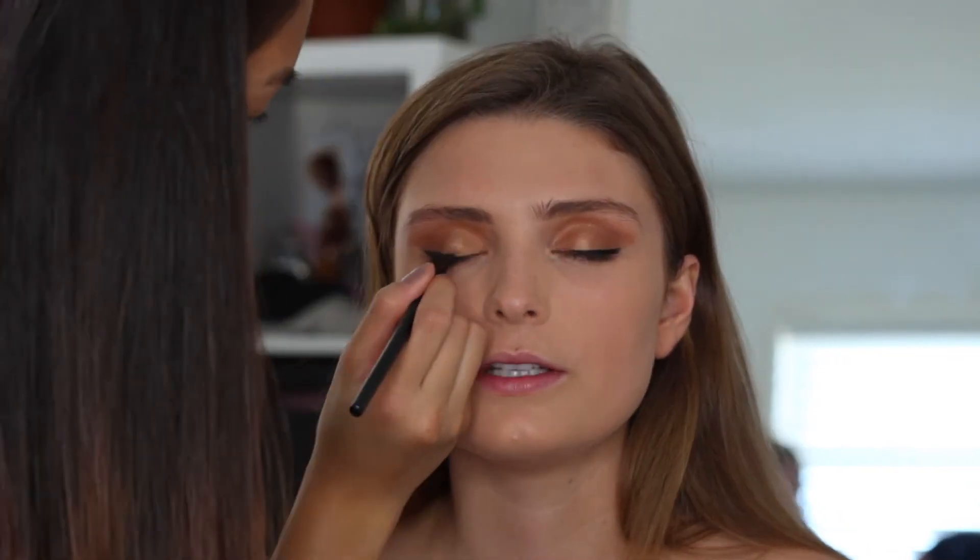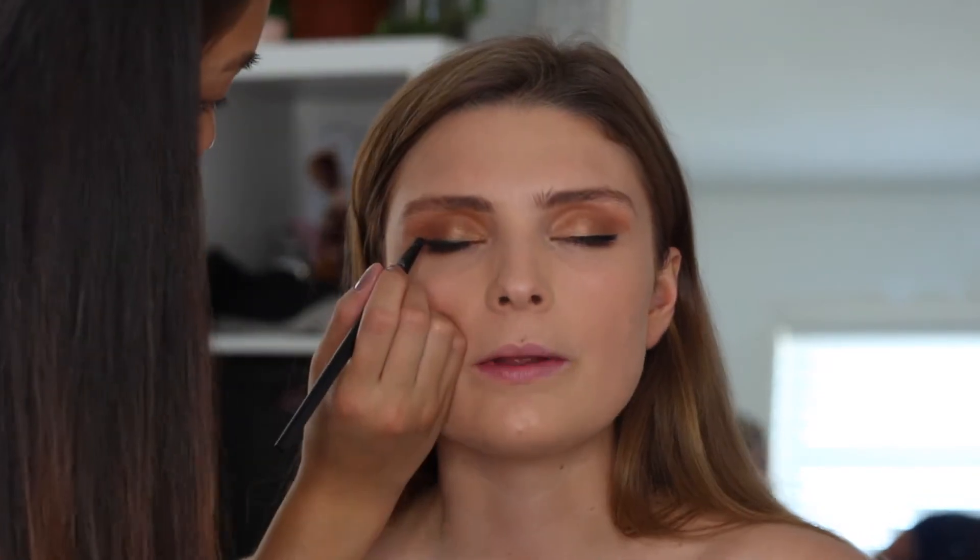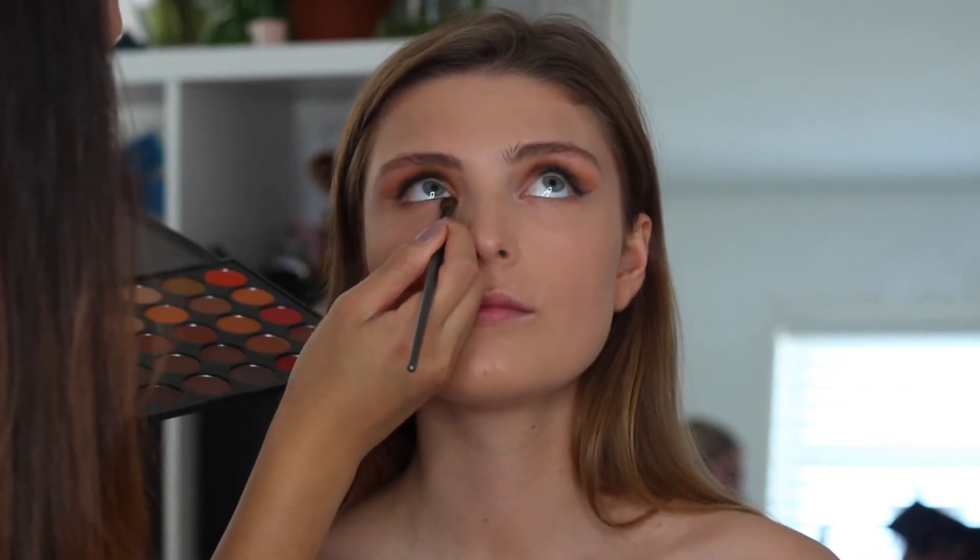Then I'm going to be taking a felt-tip eyeliner and just putting on some eyeliner for her in a little wing. Then using the same color we used for the transition shade — a very light warm brown — I'm just going to be applying it underneath her eyelashes by her waterline, just so that way we can blend everything.